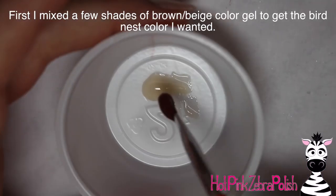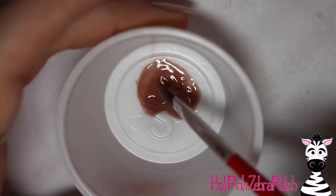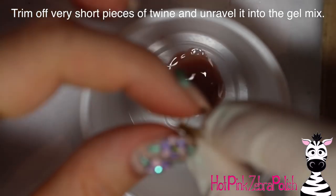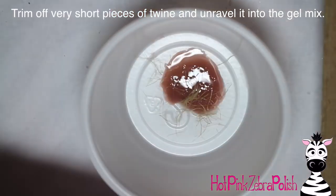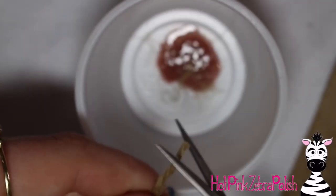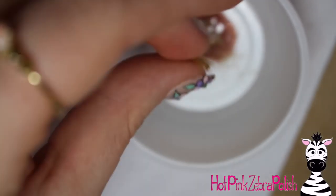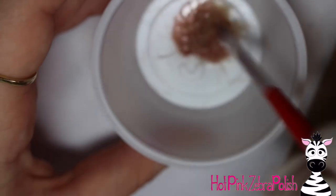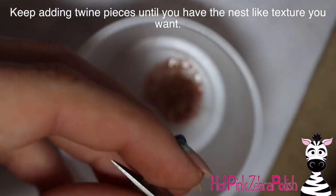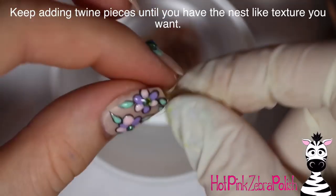Now to make the bird nest material: take two colors of color gel — a creamy color and a brown. I thought the brown was too dark so I used the creamy color to mute and tone it down. Then take some brown twine — the really cheap scratchy kind — cut off little sections about half a centimeter or a third of an inch long, unravel them so they're all fibrous, and mix that into your gel. The only thing I can compare it to is a hairball — just keep mixing until you have the right texture in your little mixing bowl.